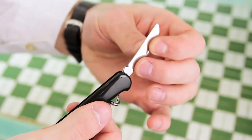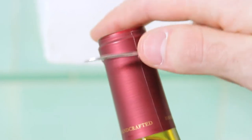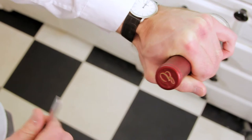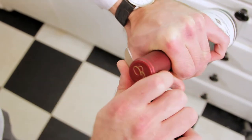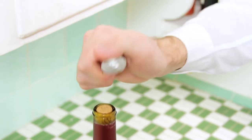Start by removing the foil cutter. Begin your cut just underneath the second notch — this will prevent accidentally contaminating the wine. As you cut, you only need to make a few incisions around each side of the bottle. Be careful not to spin the bottle. Once the incisions are made, you can slide the foil cover right off the cork.